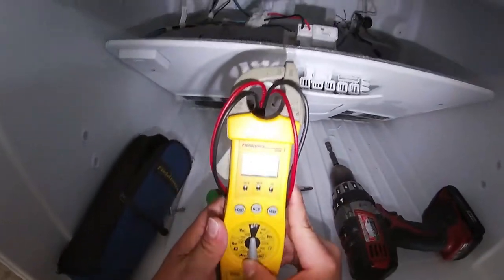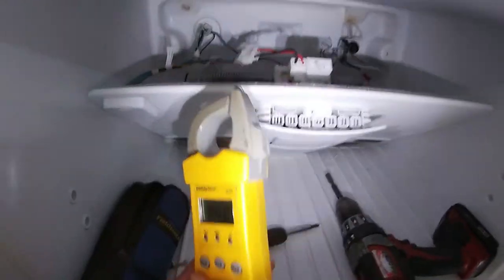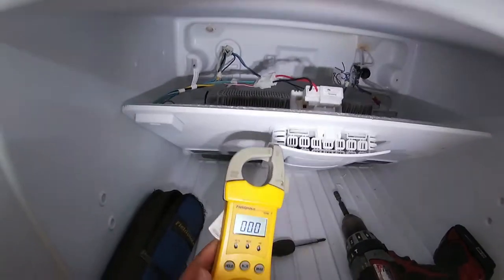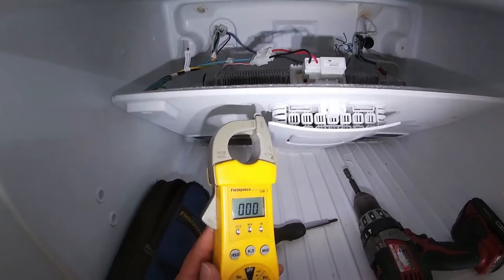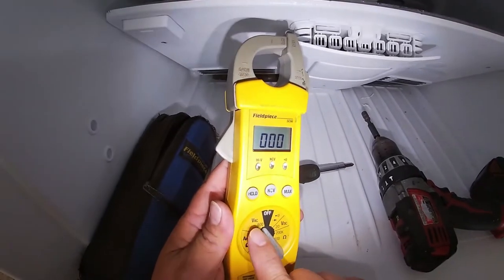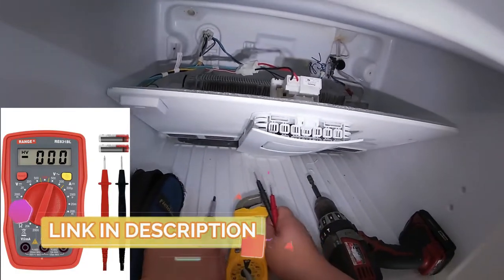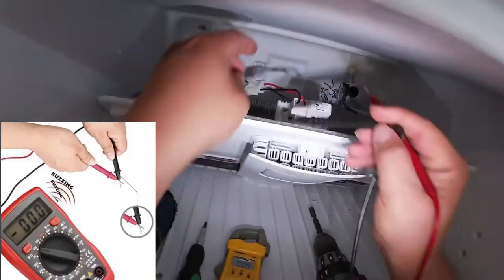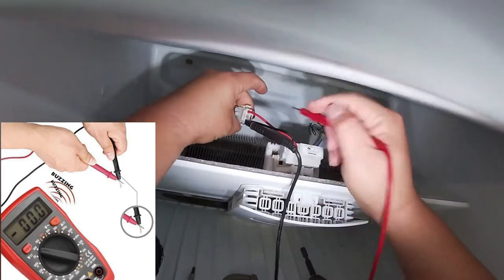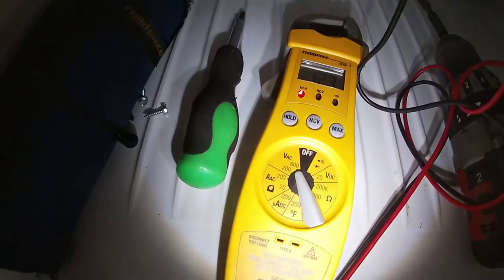I have this multimeter, but if you don't own one you can find one in the description of this video. You just have to put it on AC — in this case, VAC. The ones I listed in the description you just have to put it in that setting, then we're going to check the voltage. Put the probes right there, and as you can see we are getting voltage.